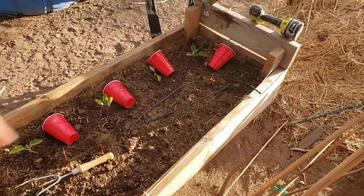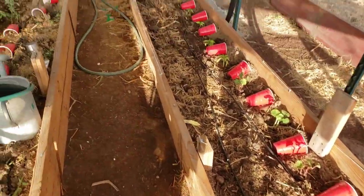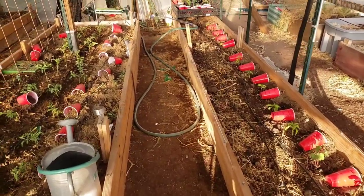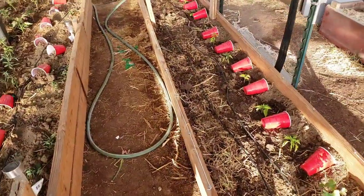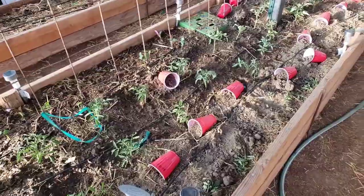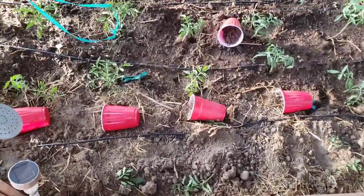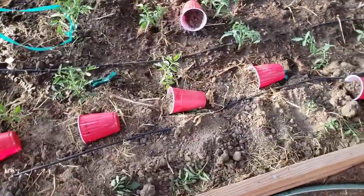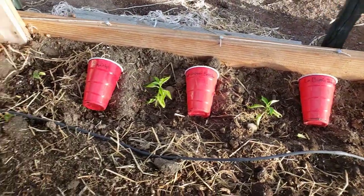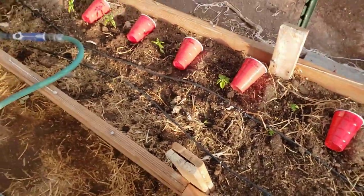That last square doesn't have anything yet, but all these squares in front — directly across from that pepper — have summer squashes. It's going to be a pain to walk through when they expand, but the beauty is I can trim off extra leaves. The cups are still here because I haven't had a chance to make flags and tags yet — that's my way of remembering what's planted where. I hope that little plant makes it, it's so small.